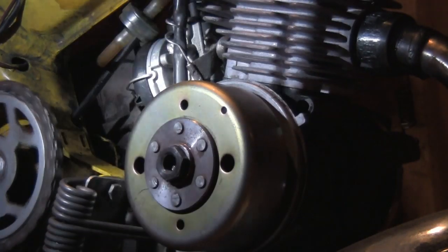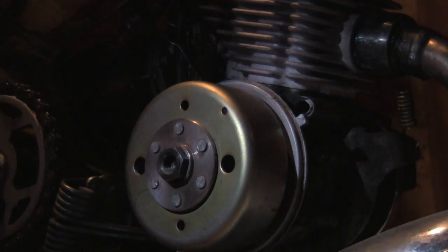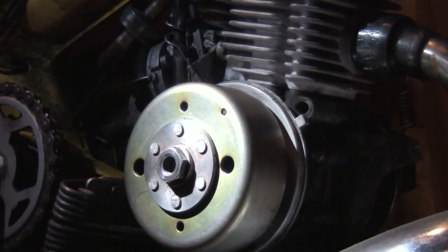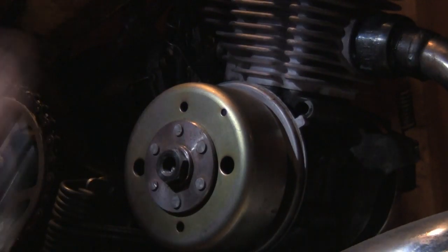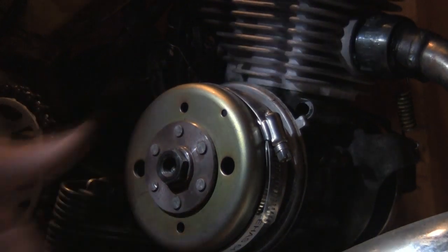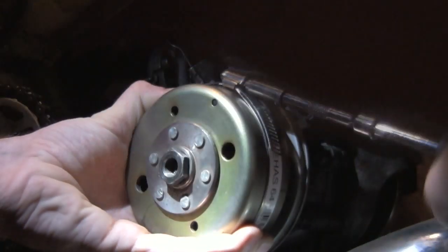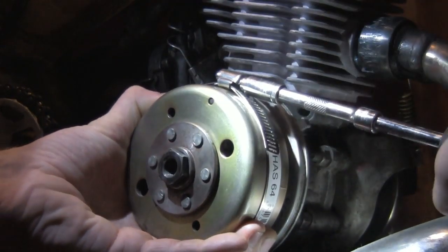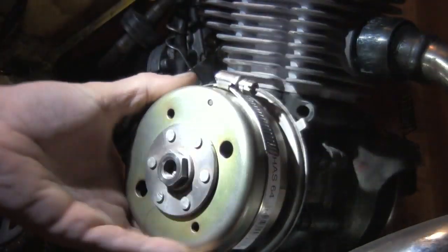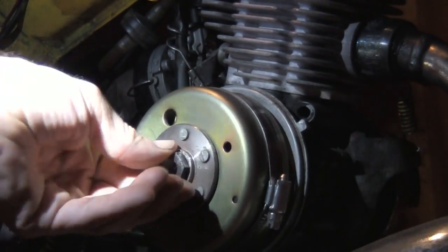I'm going to set the timing on my Moto BKN CDI unit. My first step is to pick off this flywheel, so I'm going to use this hose clamp. It's a right-handed nut and I'll show you a little trick. I've got to anchor this flywheel or it's just going to spin when I try to turn this nut.